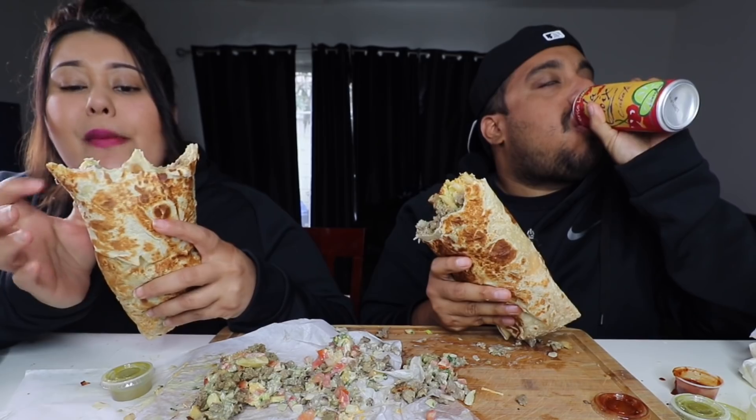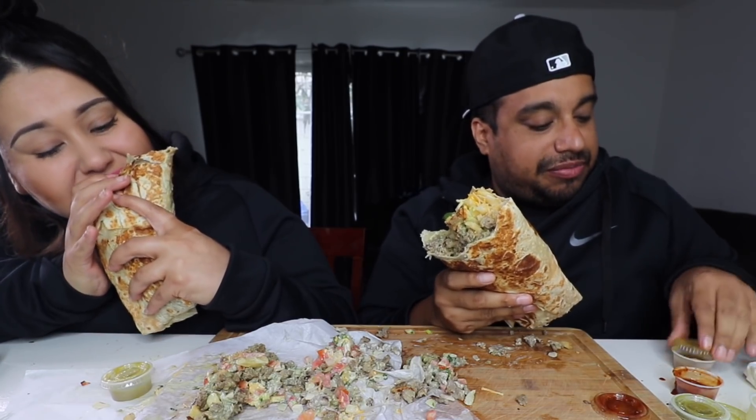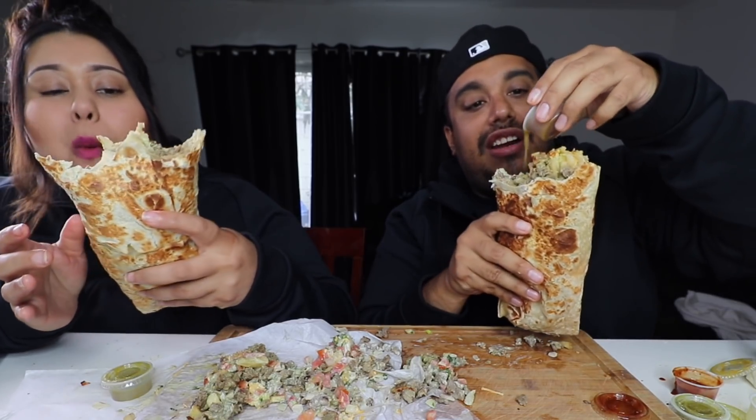This is like a stoner burrito. Hell yeah. You're so right — the perfect blowing-out-your-mind burrito. You got your meat, your cheese, your fries. This will be perfect for a person that... you know.